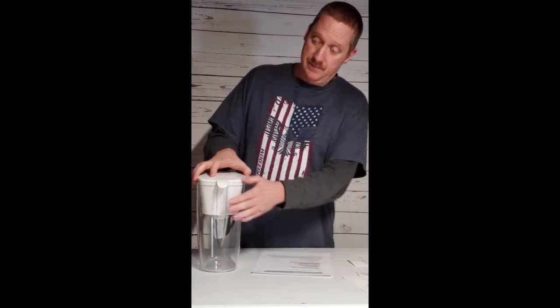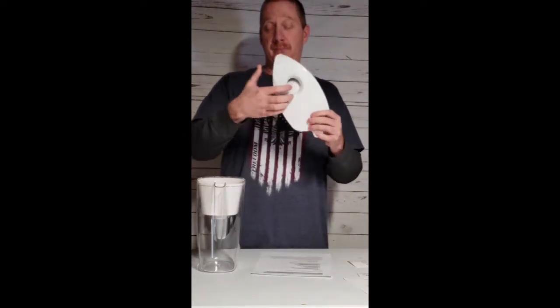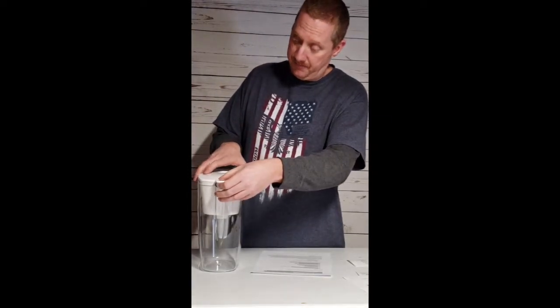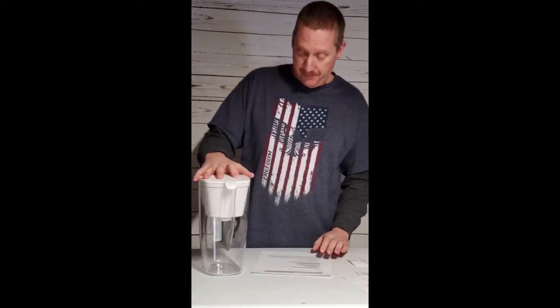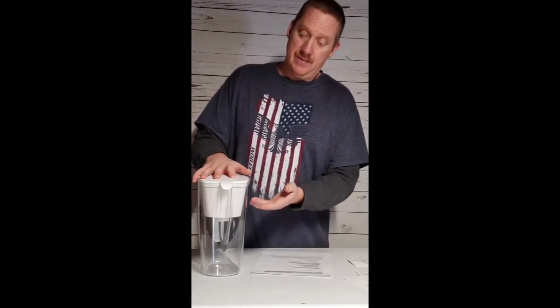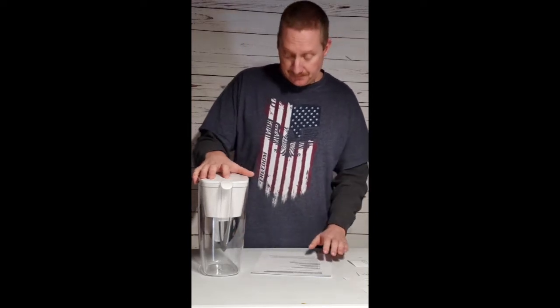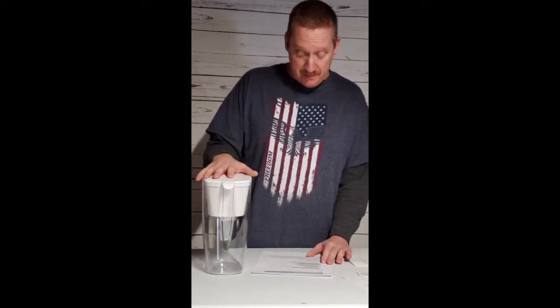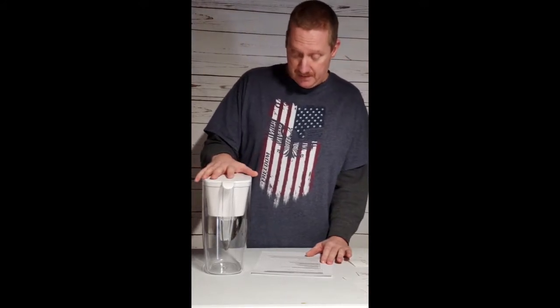It has an easy fill lid with a hole on top so you don't have to take the lid off all the time. It holds eight cups of filtered water, and it takes about seven to eight minutes for the water to filter through. It's made of BPA-free, FDA-approved materials.